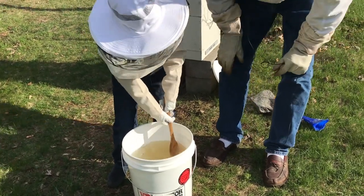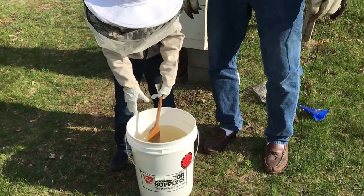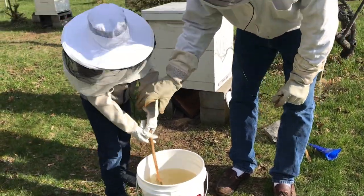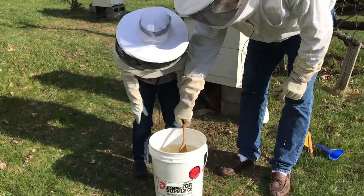Hey Carter, what are we working on here? We're working on the sugar for the bees so we can feed the beehive. Okay, well let's go ahead and see if we can feed these bees.